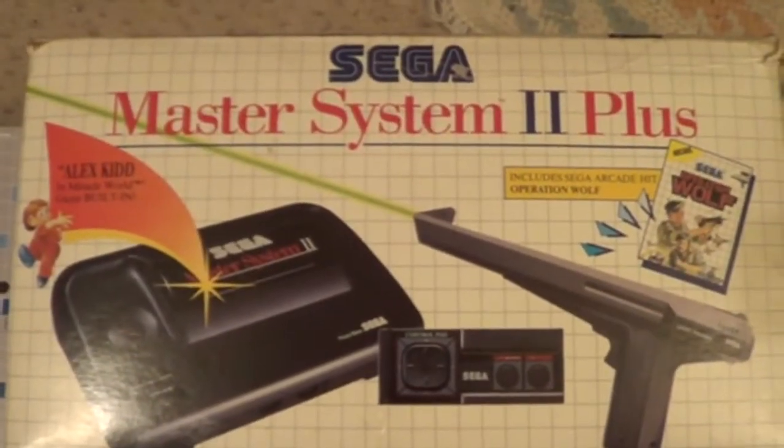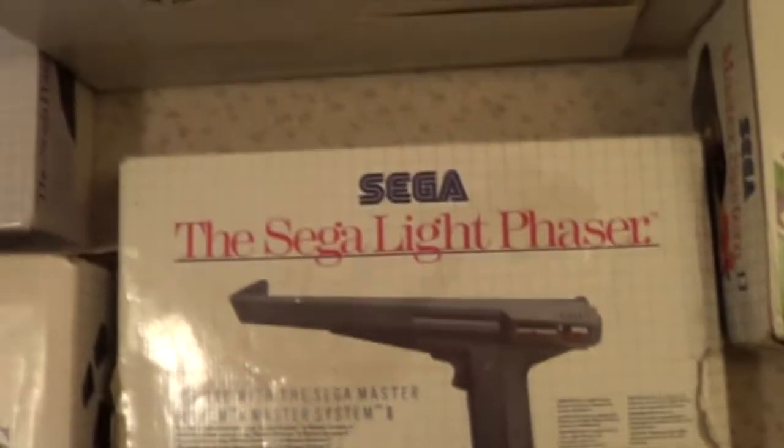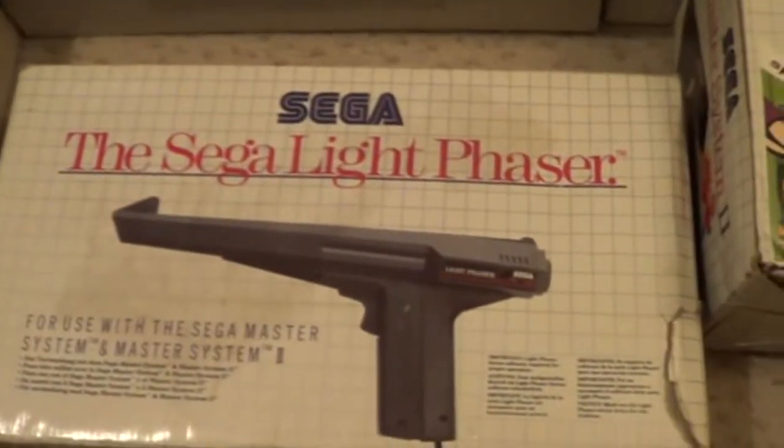So I've got a complete one of these now - Operation Wolf built-in, one controller, built-in Alex-A-Kid. I've got a Sega Light Phaser gun. This one's a bit battered, but I did have one in mint condition which is inside that there. Yeah, so I've got one of these.